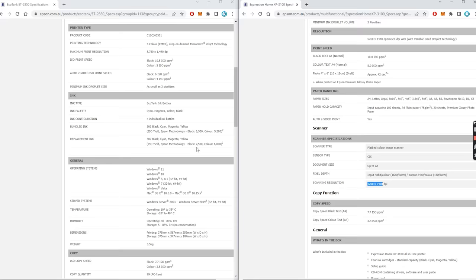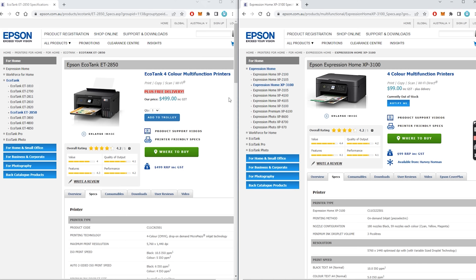Both of these printers just have a flatbed scanner on the top, so the specs are nearly identical. It seems, looking at the specs and the pictures, this EcoTank ET2850 is a $99 printer with tanks on the side of it. Adding these tanks to the printers is not so much a technical addition — they're taking out the equipment that holds the cartridges and replacing it with some plastic bottles. So you're not actually getting any more technology for your money; what you're getting is some plastic bottles and some pieces of pipe that run into where the cartridges used to be.